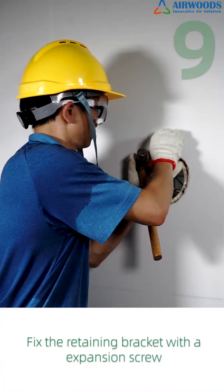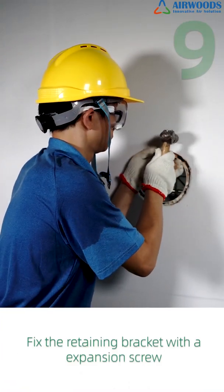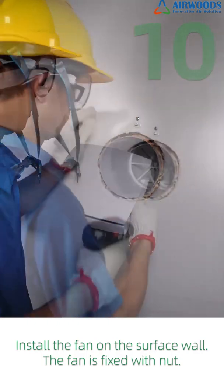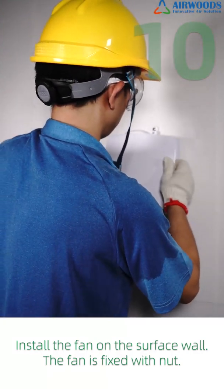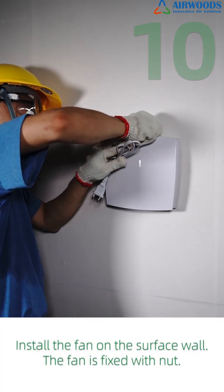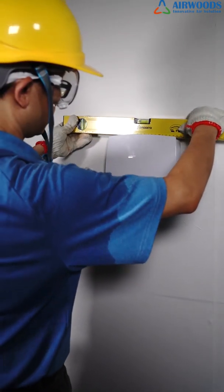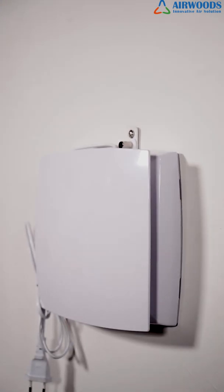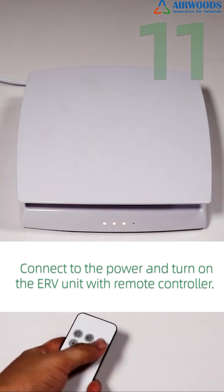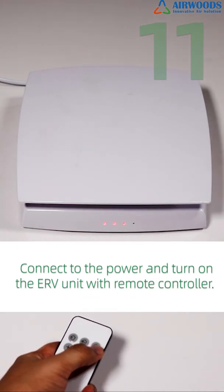Step 9: Fix the retaining bracket with an expansion screw. Step 10: Install the fan on the surface wall — the fan is fixed with a nut. Step 11: Connect to the power and turn on the ERV unit with the remote controller.